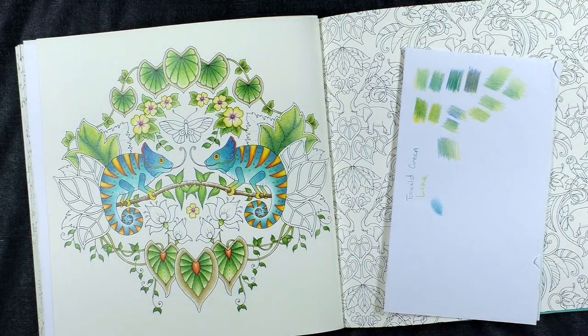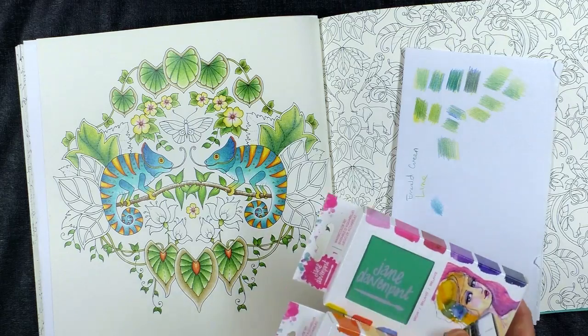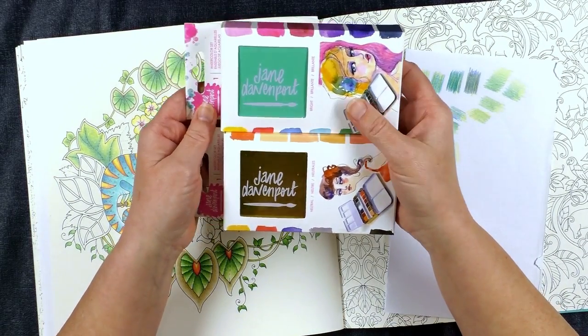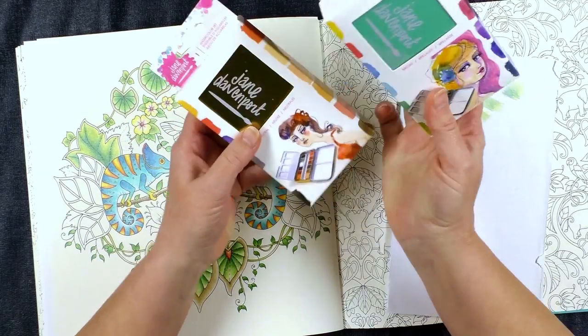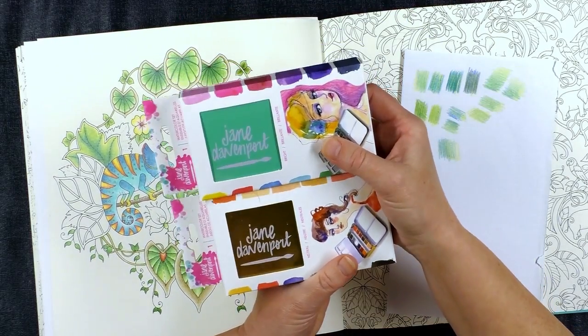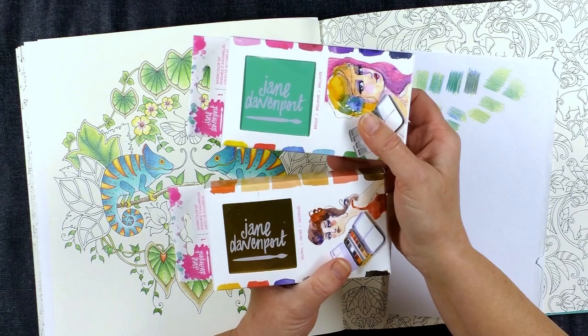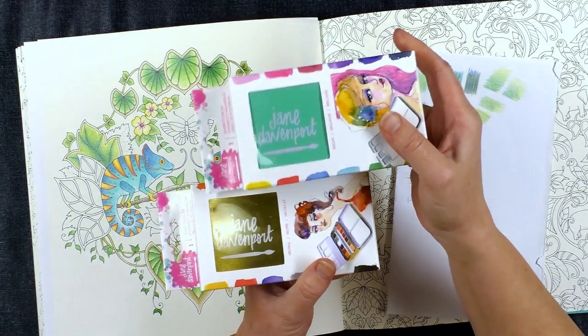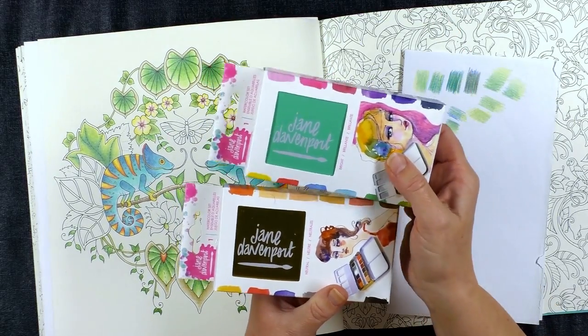First of all, I've got a confession to make. I was in the city this afternoon with my daughter, shopping for pants for her for work, and I saw these. These are the Jane Davenport watercolour sets and I couldn't resist. So I'm going to have a play with those. If anybody out there would like me to review these, I'm quite happy to — just leave a message below and I'll look into that.